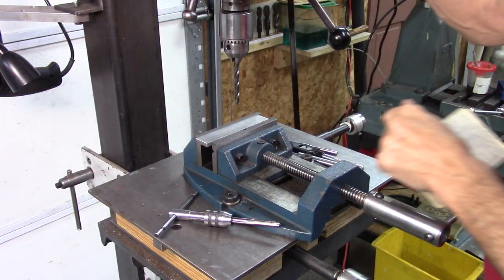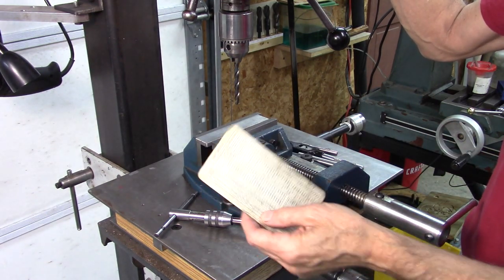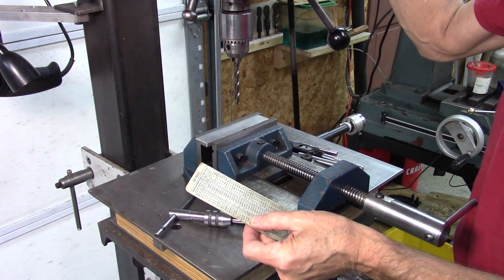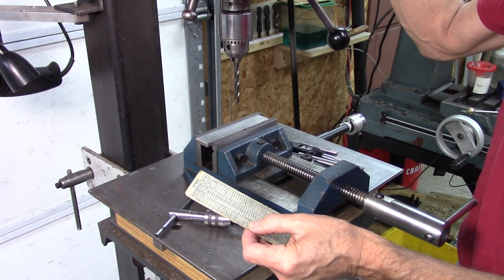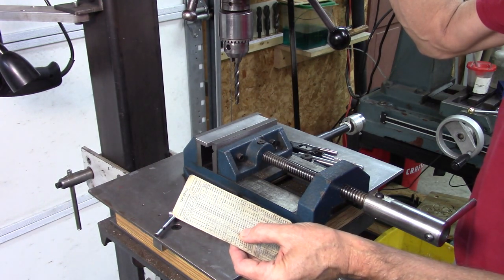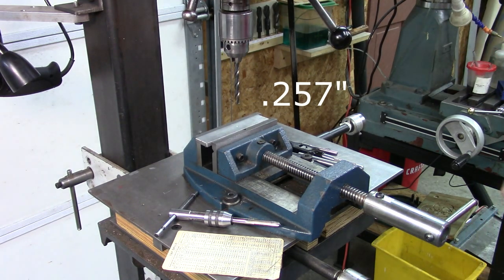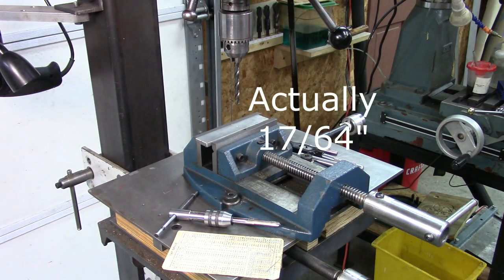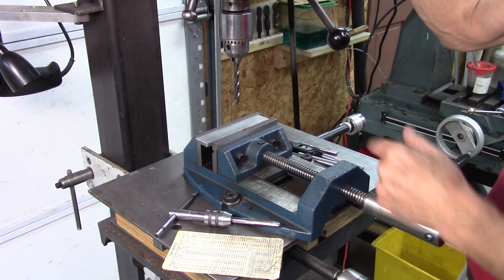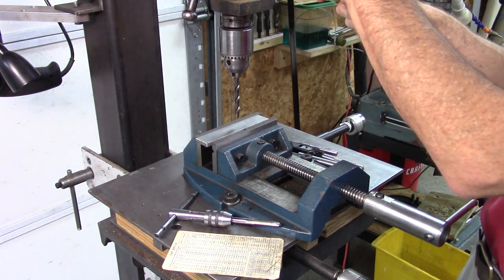Let's talk about the drill size first. There's all kinds of references on the internet. I've got an old chart here to go by, but I'm tapping a 5/16ths coarse thread, which is 18 threads per inch, and it recommends either an F-drill or 0.257. The next fractional size up from 0.257 is 9/32nds, and that's what I've got here. Most of the time you're okay going up to the next fractional size.